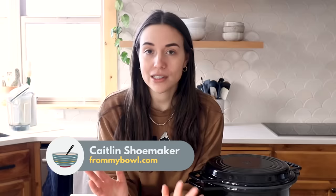Hey friends, welcome back to another video. If you're not a virtual friend yet, my name is Caitlin and I run this channel. I make simple, easy, and delicious vegan recipes, so if that sounds good to you make sure you hit that subscribe button for more content.